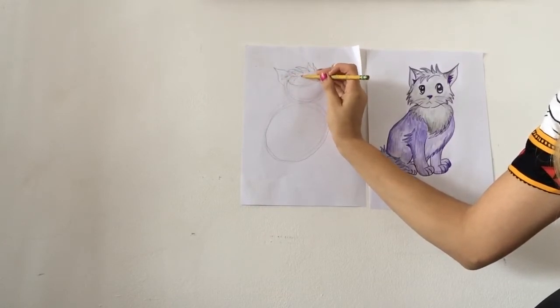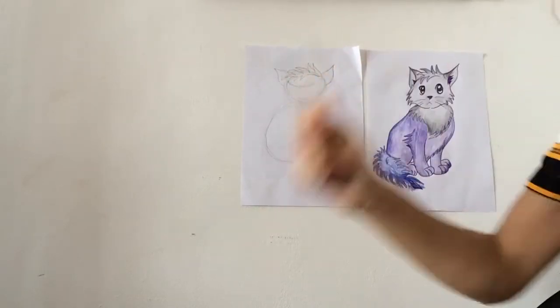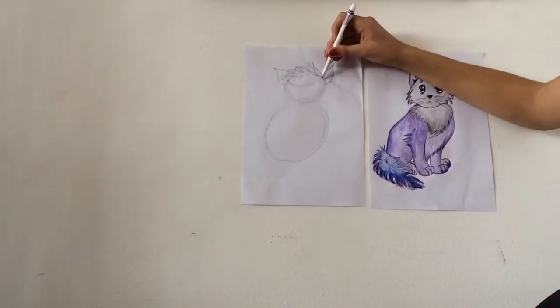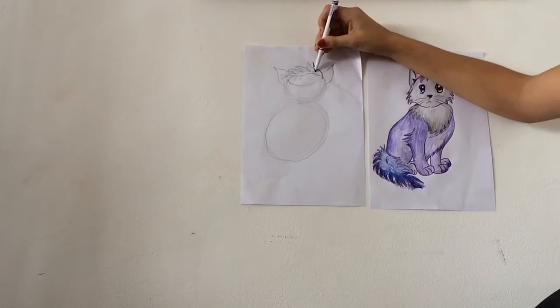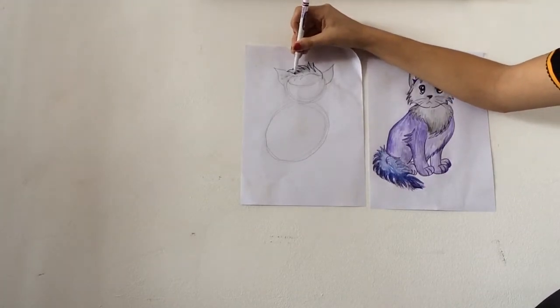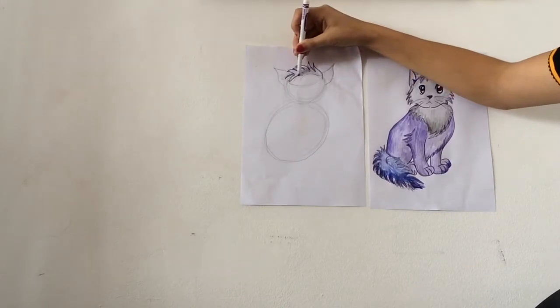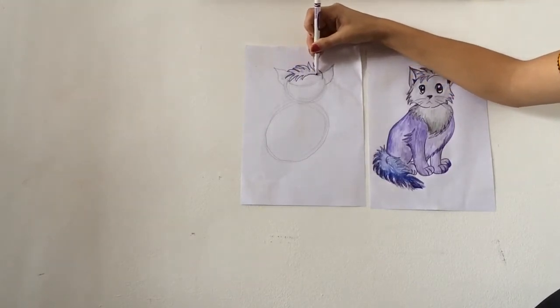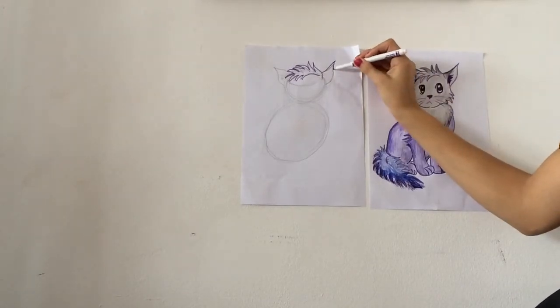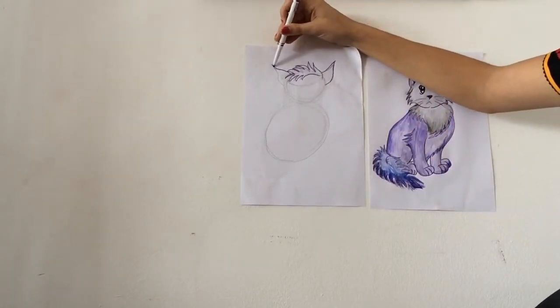The spiky lines kind of come over the forehead as well. I'm just going to outline my work so you can really see it — spikes like this, and then they come down and across the forehead a bit. And then I have my ears, like triangles on either side of the face.